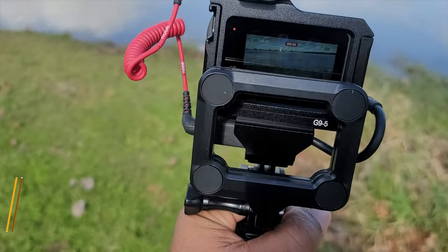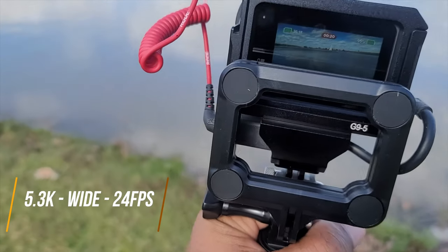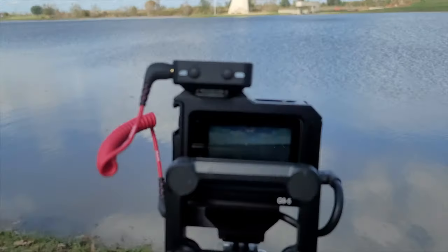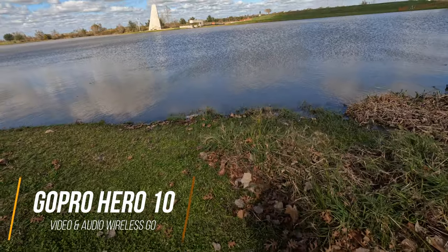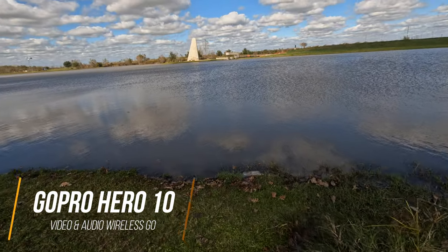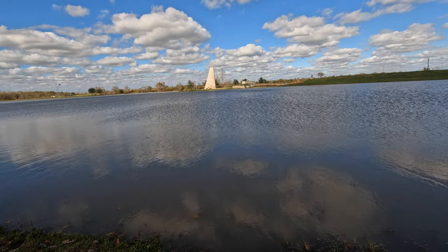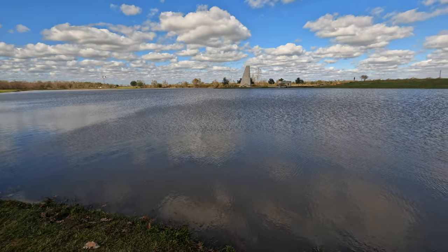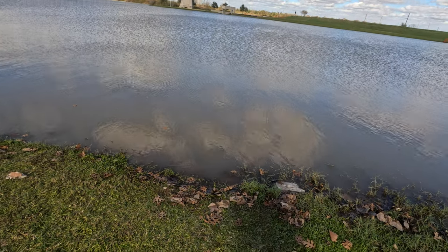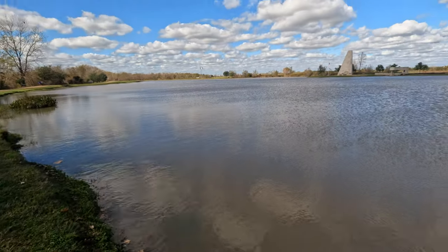We're going to start off in cinematic mode. Do you guys see what I'm seeing here? That's our setup. It's very windy out today, so we'll see how well the Rode Wireless Go handles the wind. We're just going to walk around a little bit around this little lake here in Sugar Land.